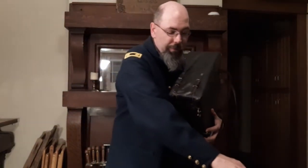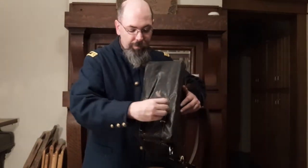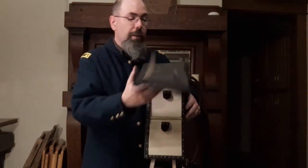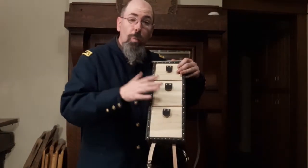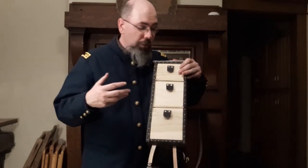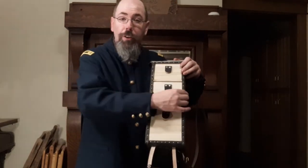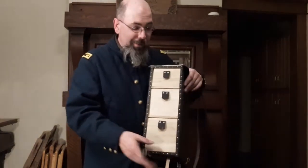As we open up the case — this one is covered in oil cloth. Some were covered in leather, but oil cloth was lighter. We're trying to cut weight as much as possible because fully loaded this thing can get pretty heavy, especially if you're hiking miles. The drawers themselves are made of very thin stock, and the frame is only a half inch, to cut down on weight.